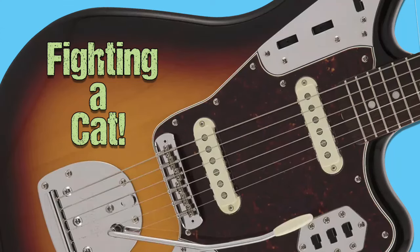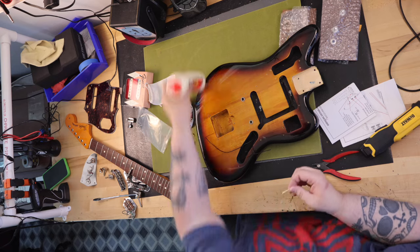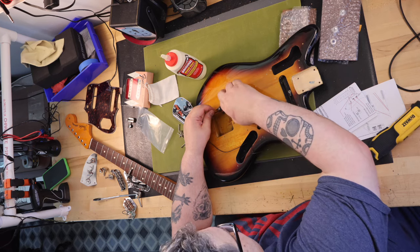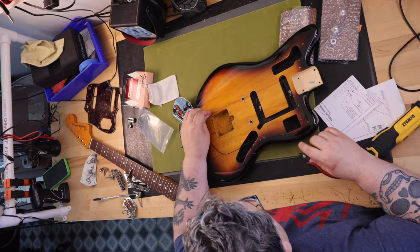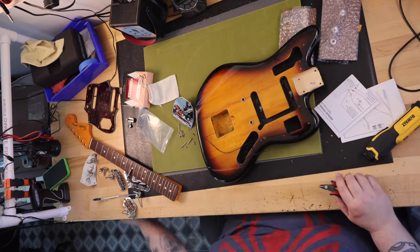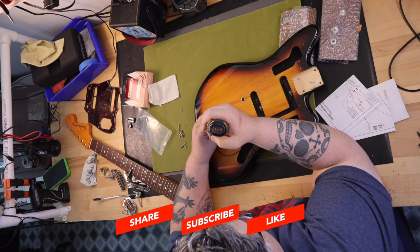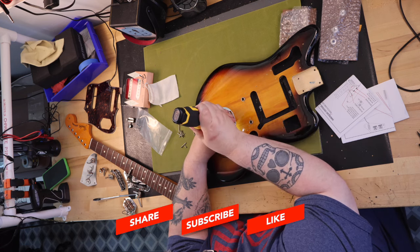I've built more Telecasters and Stratocasters than I can count. Recently I built my first Jazzmaster, and I got a little cocky and had an inclination that I wanted and could successfully build a Jaguar. Over a month's period of time, I ordered all the parts as I found them here and there. Most of the parts are true Fender with the origin of manufacture being Mexico. I have to say I learned more about a specific guitar build in one build than I have learned over a long period of time with other guitar model builds. Here's what I assembled in parts for the build.